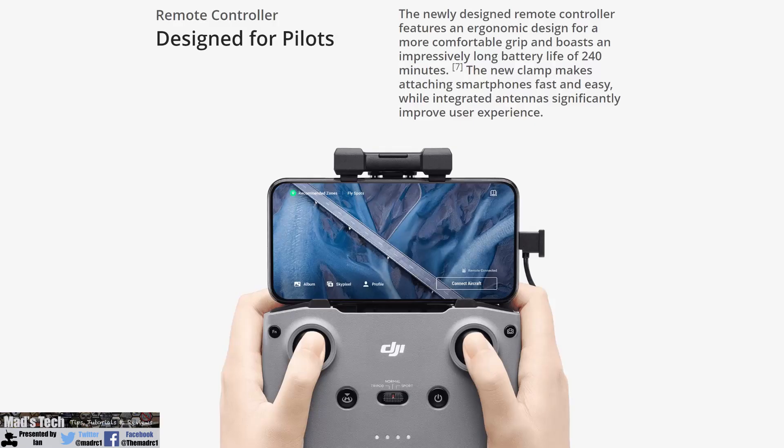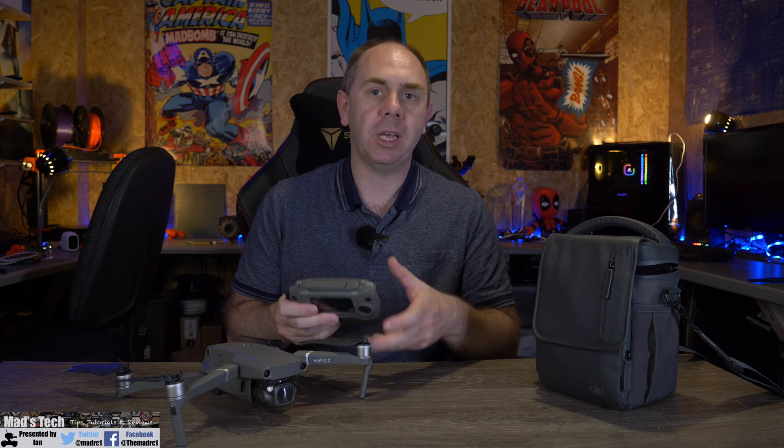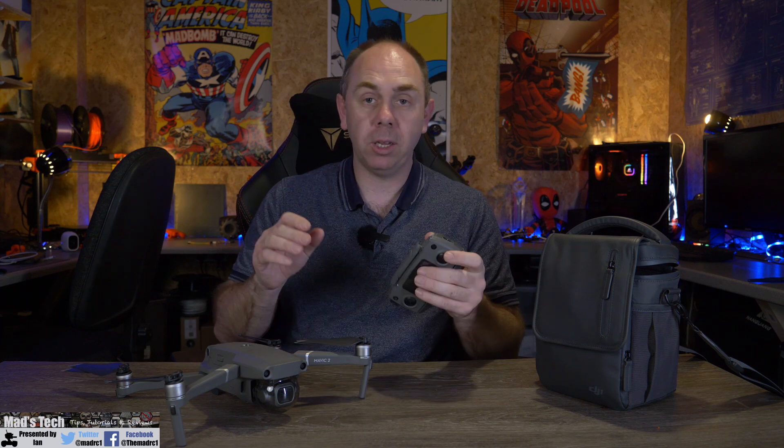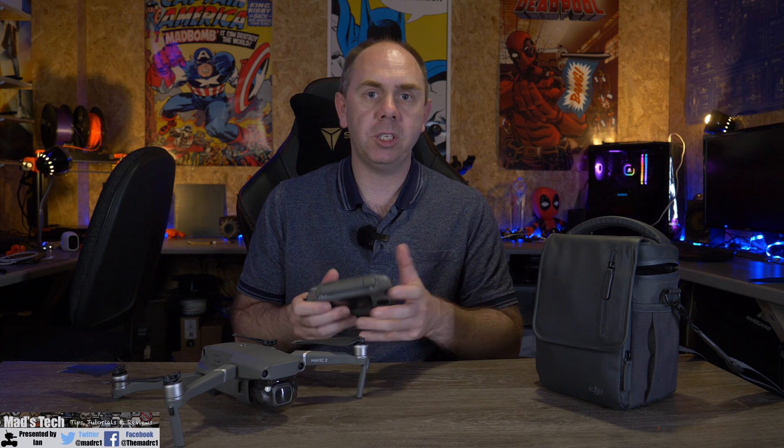Alongside the redesigned craft, the remote controller has been completely overhauled. It is a bit larger than the original Mavic series remote, with the bottom filled in and a new integrated clamp at the top to hold the smart device. The increased size also means a larger battery for much longer operating times. The standard remote does not include a screen, so you will need a smart device, and DJI have said it will use the Fly app, just like the Mavic Mini.